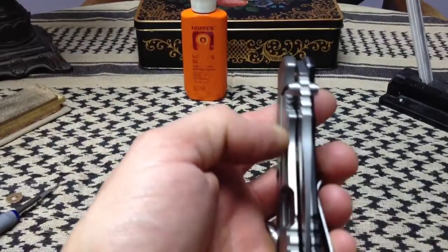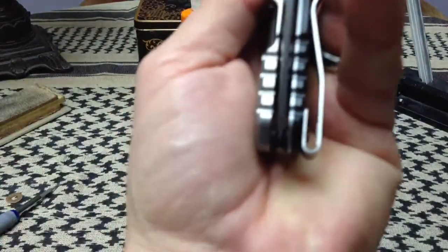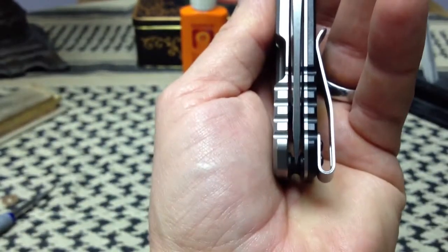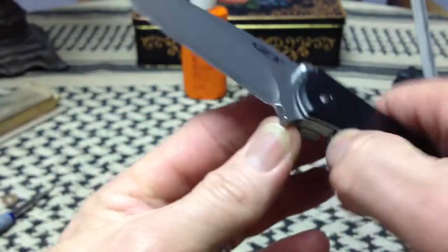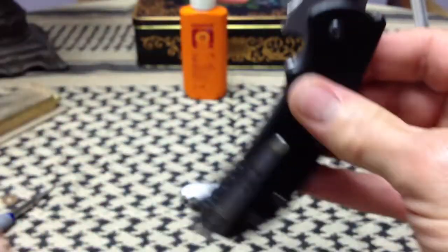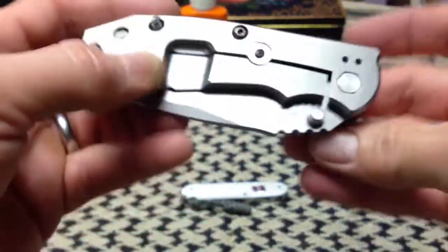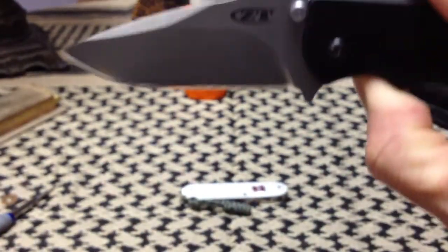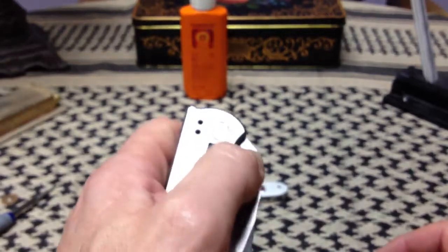Remember, it's being pressed on by a very firm lock bar. Is it keeping the blade in the right position? Looks like the washers are doing a pretty good job, at least when the blade is standing still. Does it let the blade open freely and smoothly? I would say it does. How about closing? With very little effort, even with the lock bar pressing, that knife moves pretty well. What if I get the lock bar out of the way? Is it adequately fast? We'll use no wrist action and a little bit of thumb. Not bad.